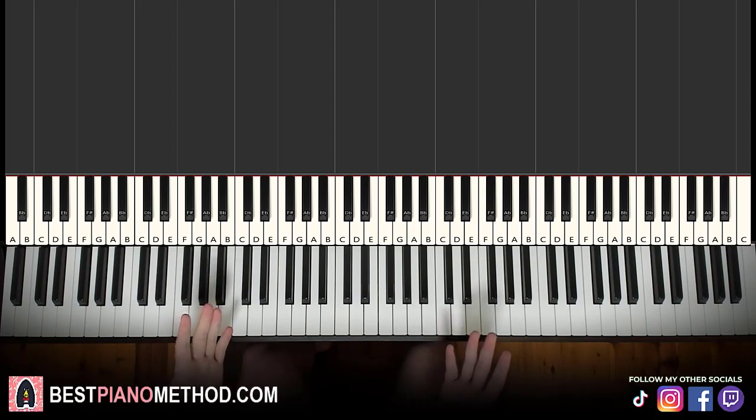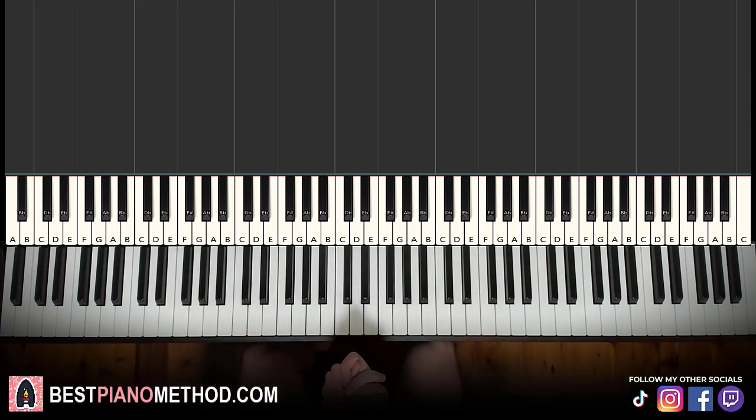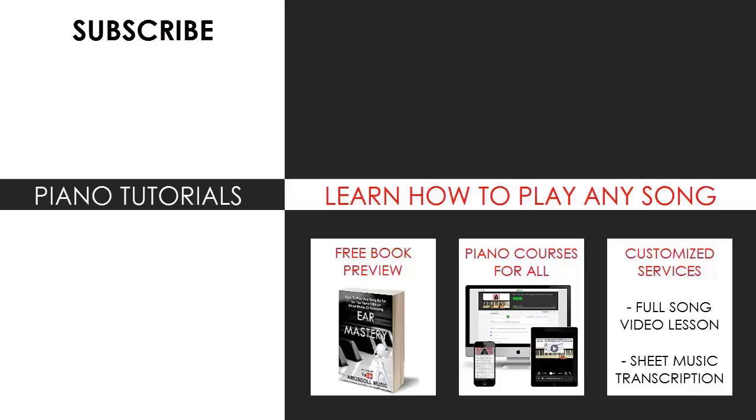That's pretty much it for today's lesson. If you enjoyed this lesson, make sure to check out the rest of my channel because there are literally multiple thousands of these videos ranging from pop songs of all languages, meme songs, video game music, movie, anime, and cartoon theme songs, and many more songs of all sorts. Most likely you can find your favorite songs to learn on my channel.